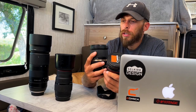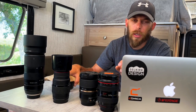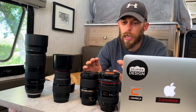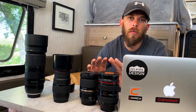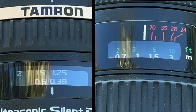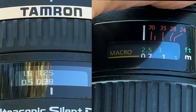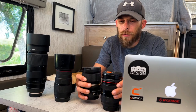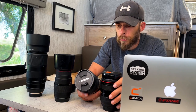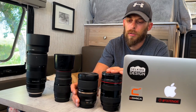Moving into the tests — not super scientific. All tests were done with my Canon 5D Mark III, same settings, same focal lengths, two-second timer to minimize camera shake, and autofocus. The autofocus speed on the Canon is a little bit faster, but the Tamron is still quick and accurate. Since I mainly use these lenses for landscape and not fast-moving subjects like wildlife or sports, autofocus speed isn't a big deal breaker. Either way, you really can't go wrong with either one.